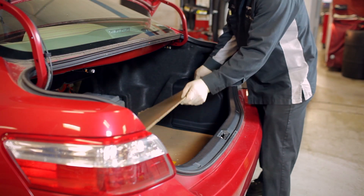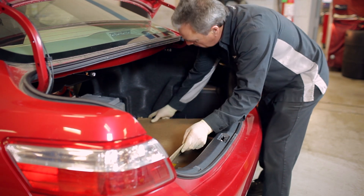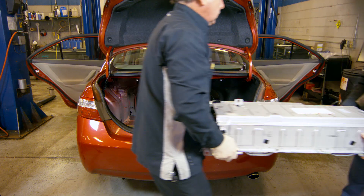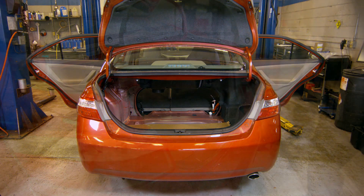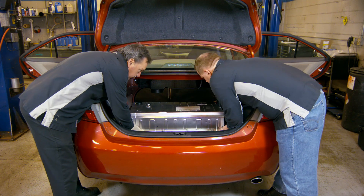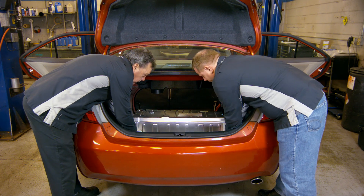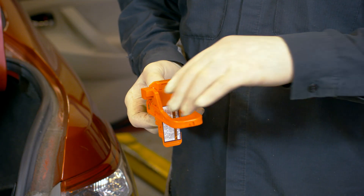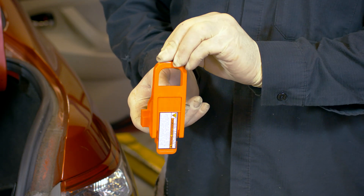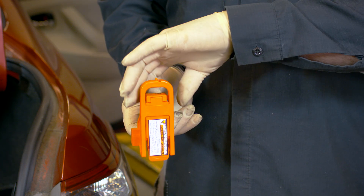Place cardboard on the trunk floor. With the help of an assistant, slide the battery to the rear of the trunk and remove it from the vehicle. Simply reverse this procedure to reinstall, paying close attention to the installation of the safety disconnect. Make sure the handle is pushed in a downward direction until it clicks after folding the handle up.